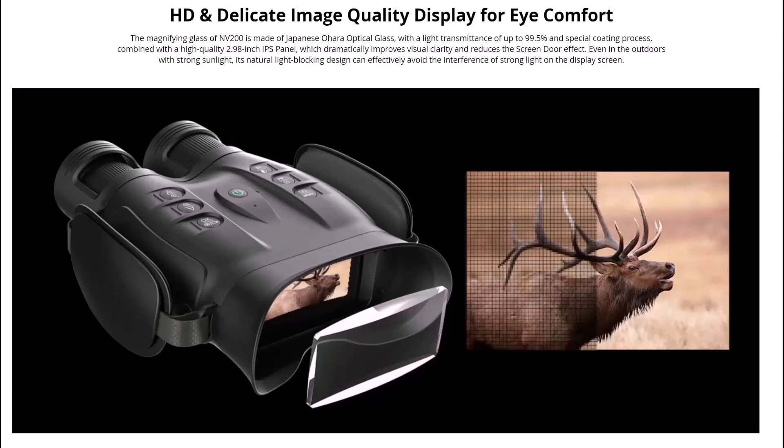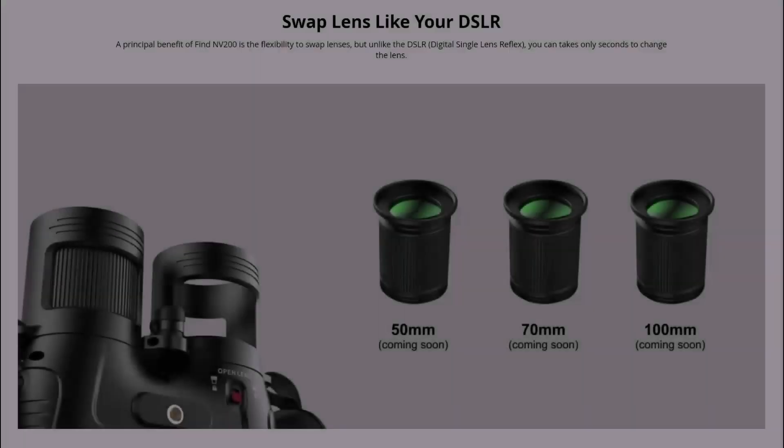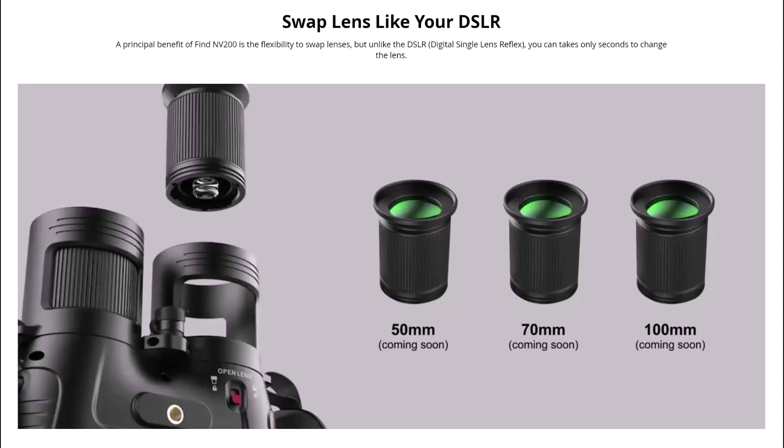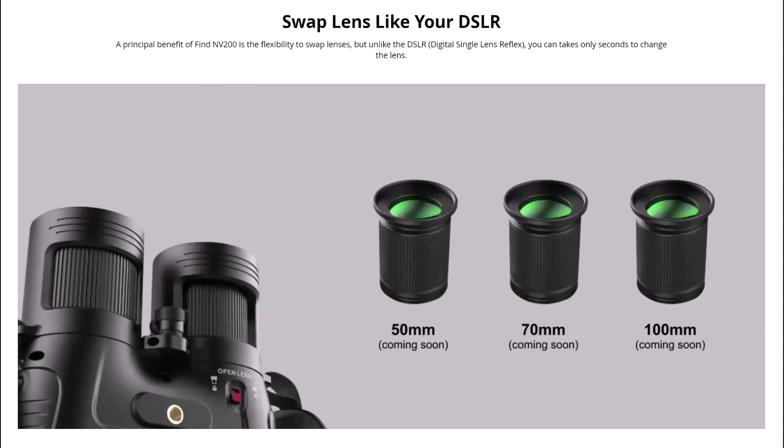These are the extra lenses that will be available. As well as the 35mm lens it already has, there will be 50mm, 70mm, and 100mm lens options — swap lenses just like your DSLR. If you look at the actual NV200, you can see in the animation there's a little button on the underside — you pull that down and you're able to pull out the lens. The principal benefit of the NV200 is the flexibility to swap lenses, but unlike a DSLR it only takes seconds to change the lens, with four lens options in the future.